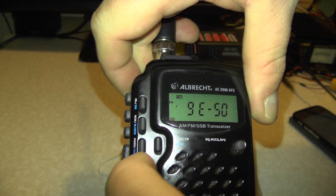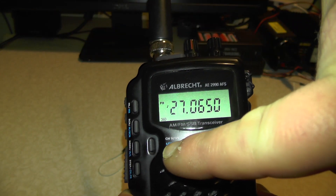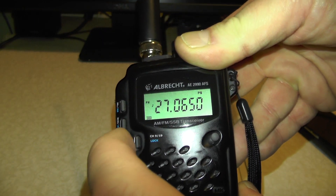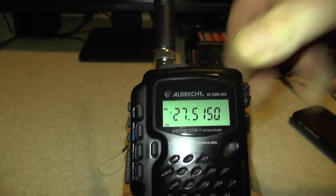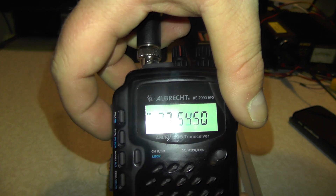Press Function and Step to get it into frequency mode. Then you can use the channel 9/19 button to cycle through the bands. So if you wanted 27.555, press the channel 9/19 button - it gives us 515. Then you can scroll up with the up button and cycle through them.